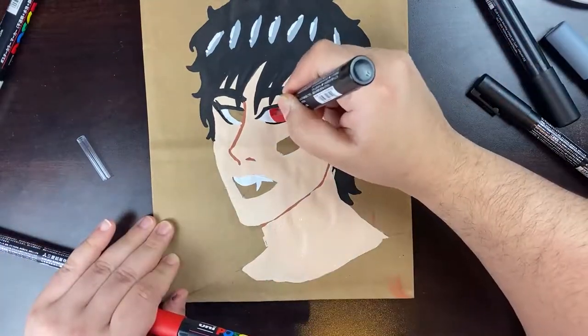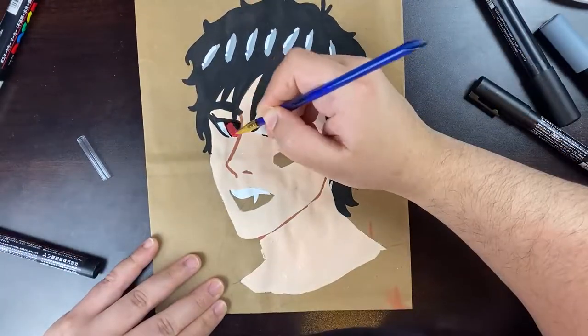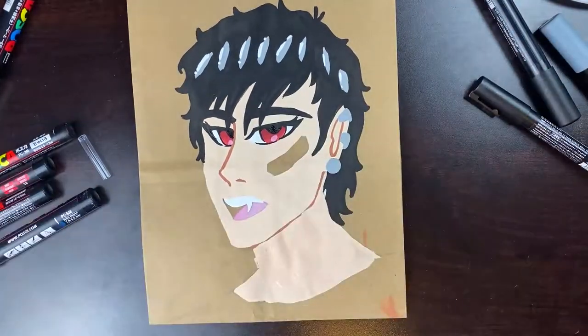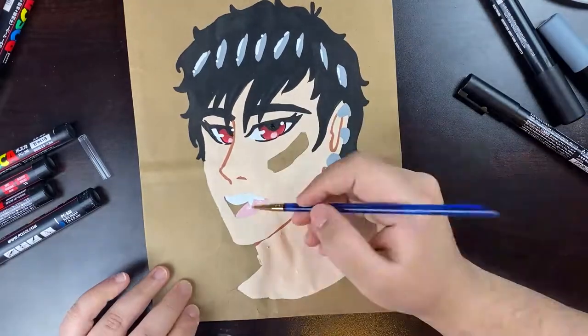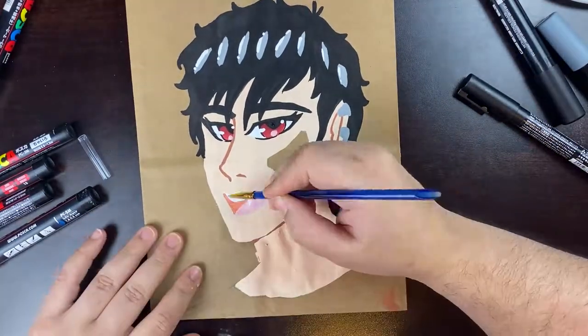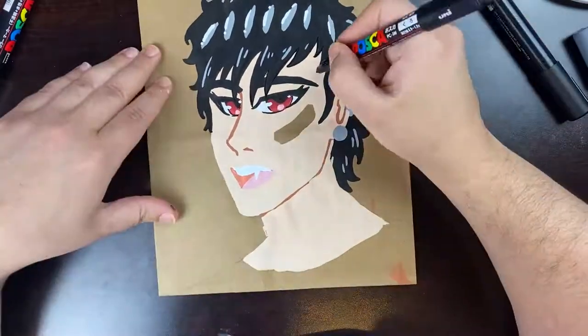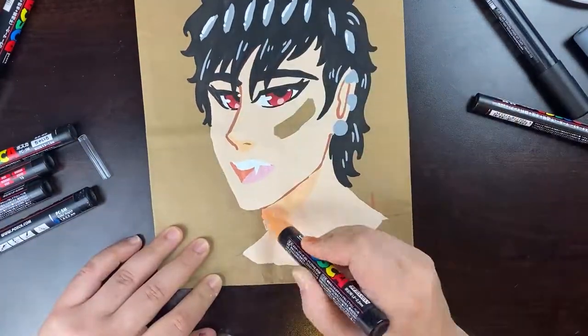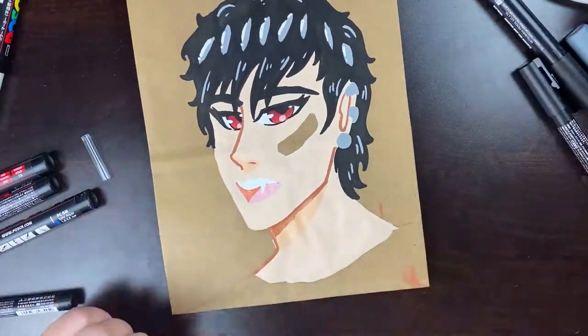Outlining with the Posca markers is easier than using a paintbrush because I'm not very skilled with the brush. I painted a lot for a good few months a while back, but then I realized I like markers better, so that became my main medium.